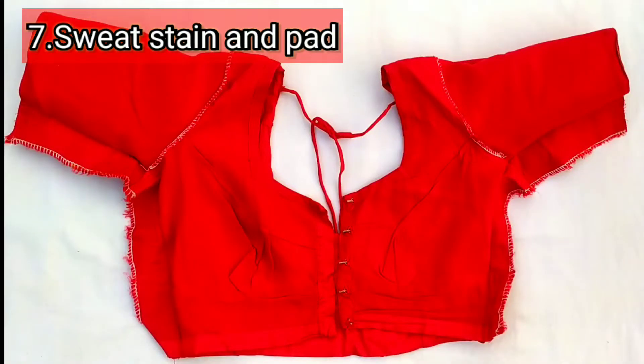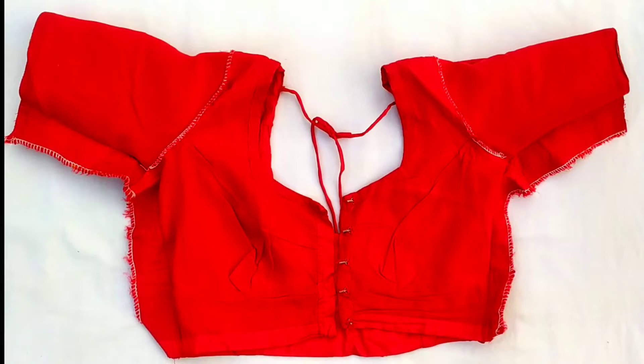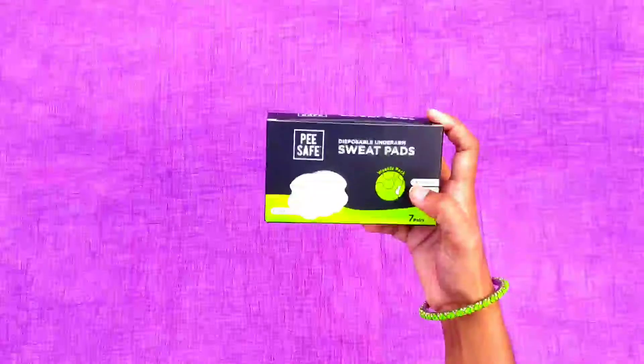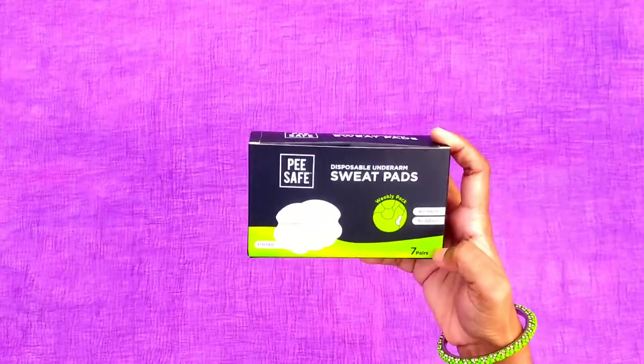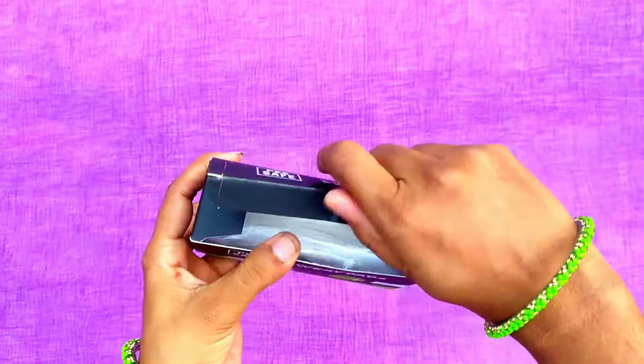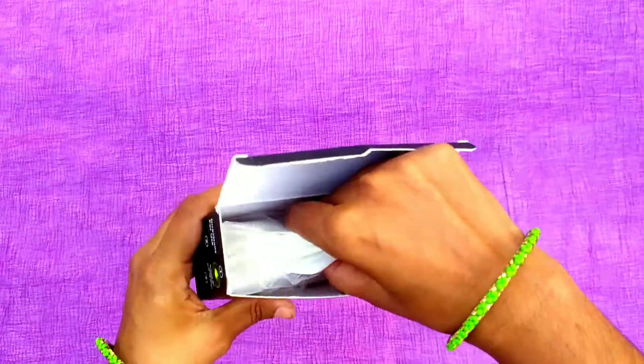We sometimes get sweat and strain when we wear the blouse. As we have to wear gloves, we can use sweat pads in this experience — we can avoid sweat with these pads. This is the P.S.A.F.O.D. Sweatpatch — it is an amazing product, coming as 7 pairs of sweatpatch.